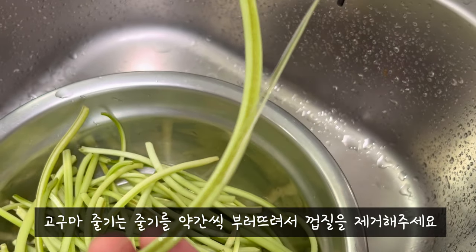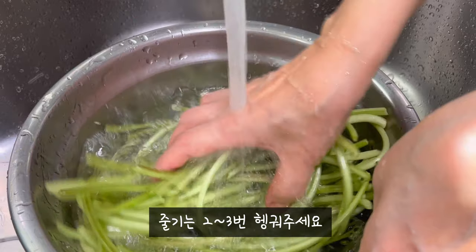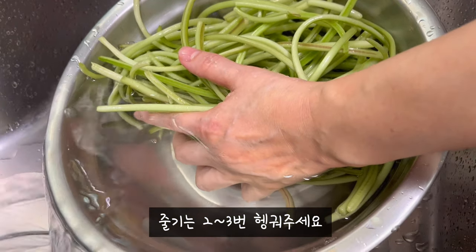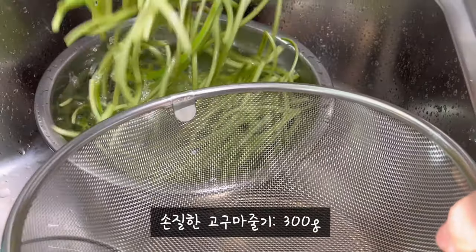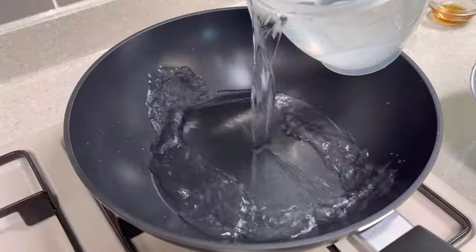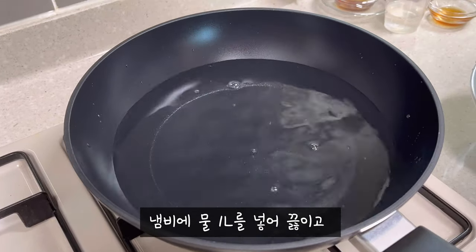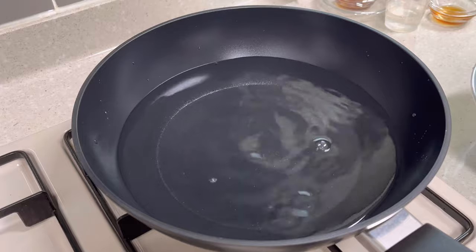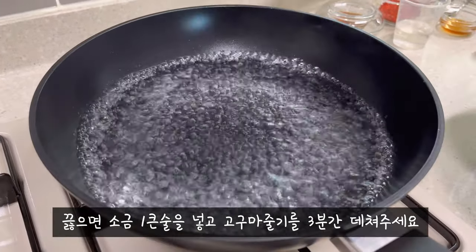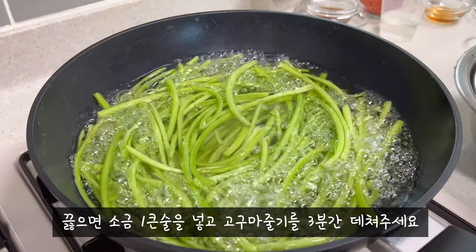Alright, let's finish the first one. First of all, I'm going to pour a little bit of water. Here's how I'm going to pour. I'm going to pour a little bit of water, chop it up.